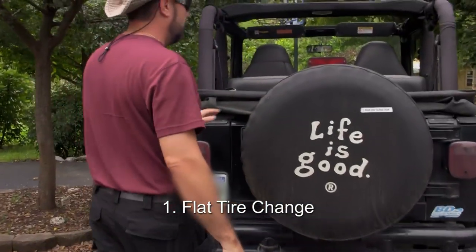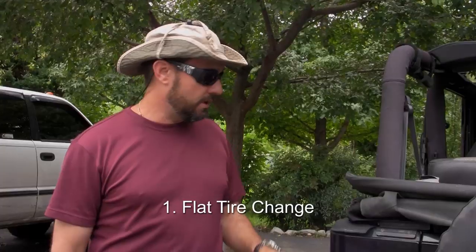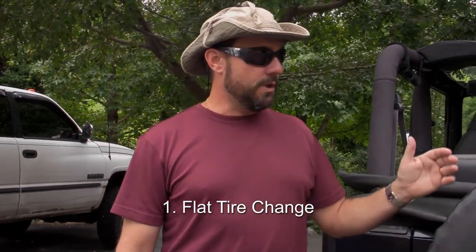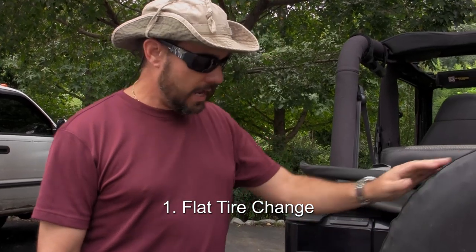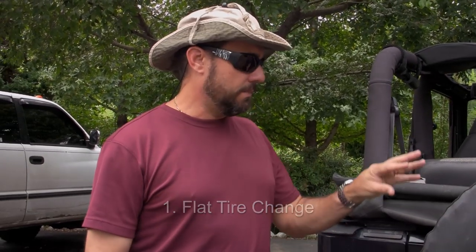Number one: flat tire change. You need a spare tire, you need a jack, and you need practice. If your daughter drives this car, then you need to have her come out here and go from beginning to end changing a tire — from dismounting the tire, jacking the thing up — make sure she's got everything she needs in the car and knows how to use it.